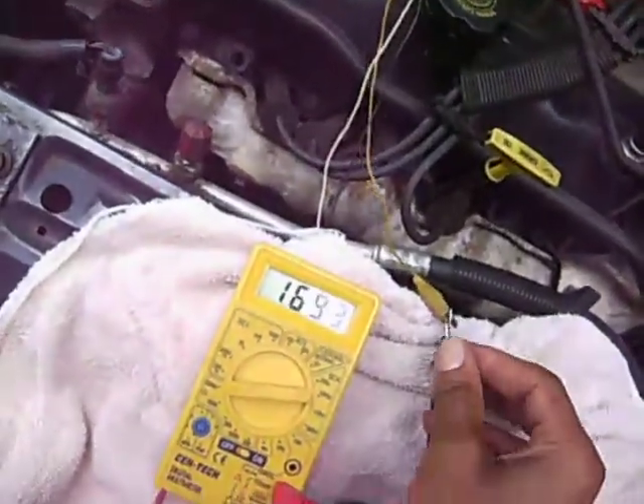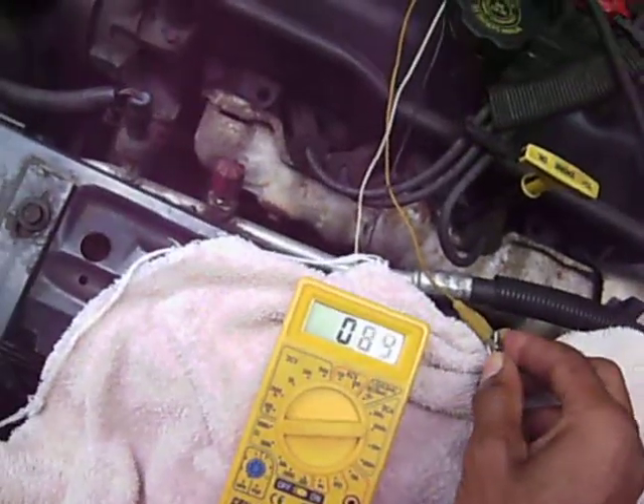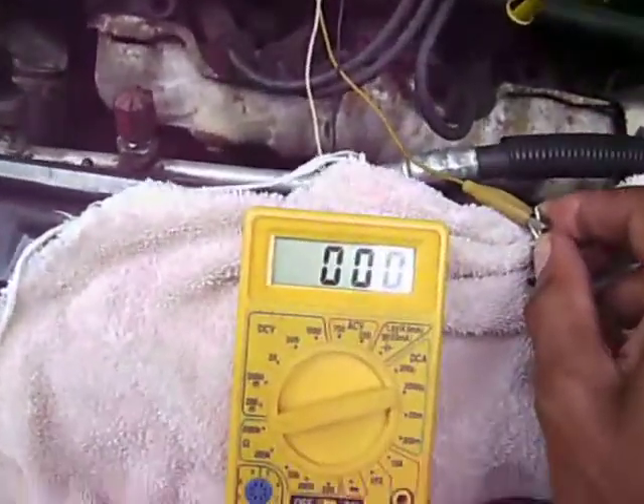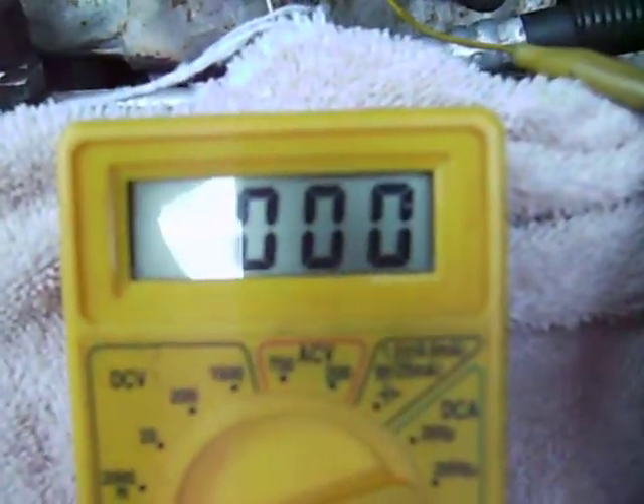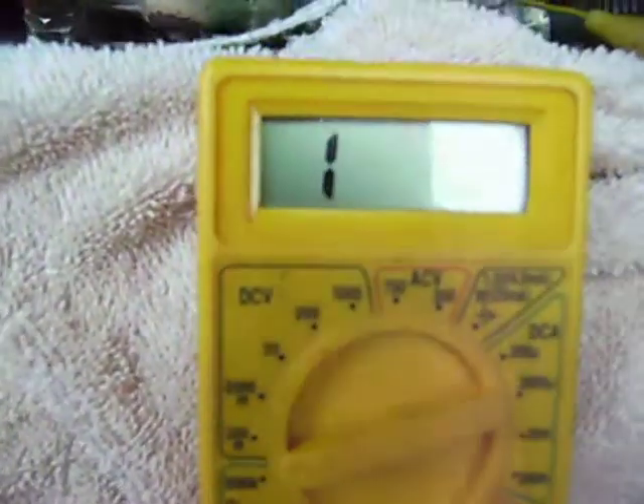I'm going to dead short the leads. When I dead short the leads, I get 0. That's a dead short. One reading is infinity.